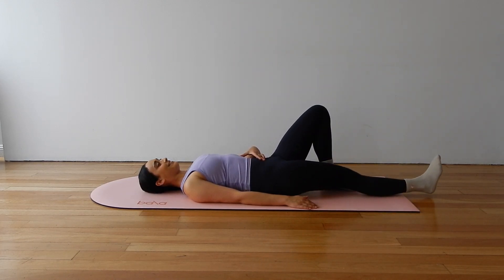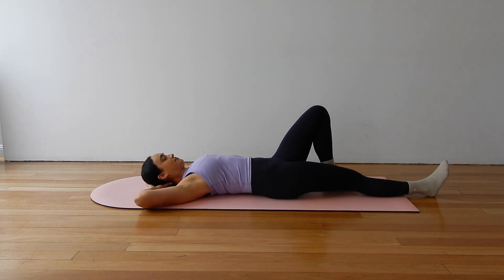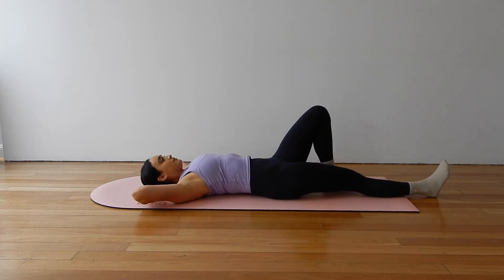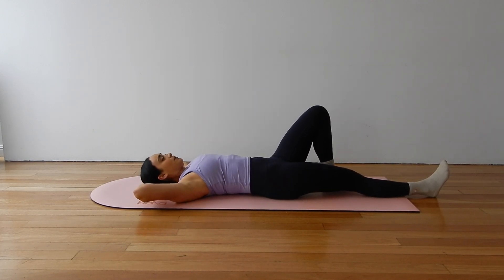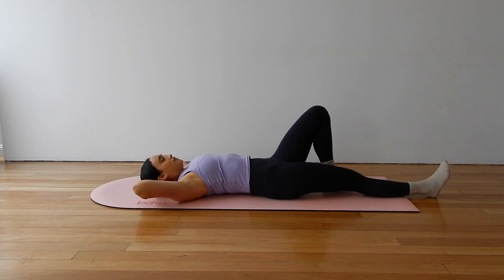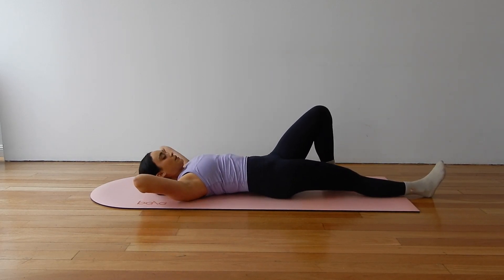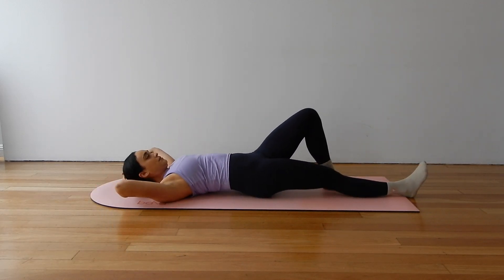Let's lower the leg all the way down to the mat. Bring your hands behind your head, elbows wide, moving into your single leg ab curl. Exhale, draw ribs to hips, lift the head, neck and shoulders off the mat. Inhale, release. A slight tuck of your chin, lengthen through the back of your neck. Shoulders down away from your ears. Really feel that contraction through the front of your body as you lift.